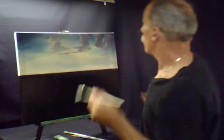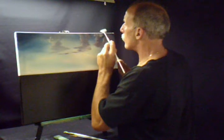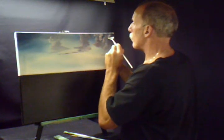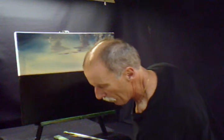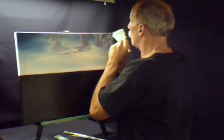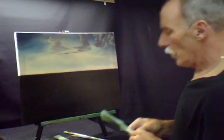Maybe we can come back in now and put another layer of clouds right behind this one, maybe right here. Circular motion. Maybe there's some back here. Take that blender brush again, circular motion, just barely tapping, to make another layer — another layer behind that one. That's what makes things happen in there.